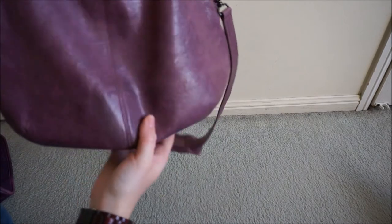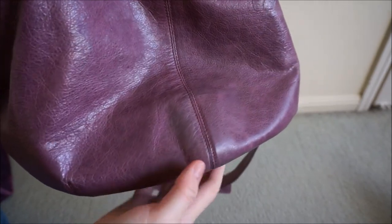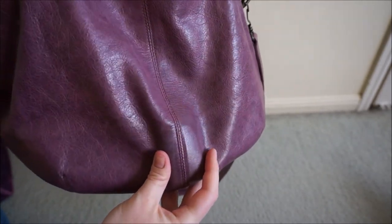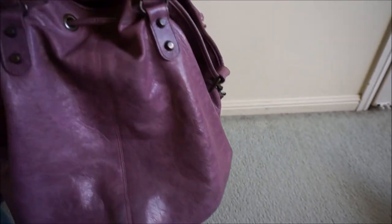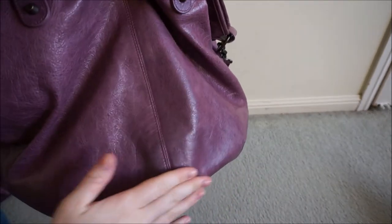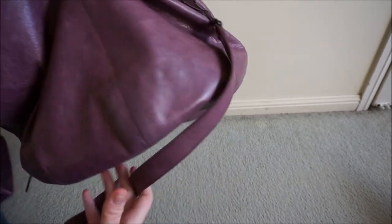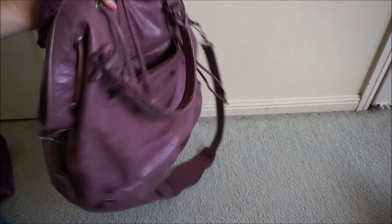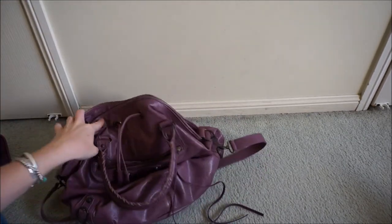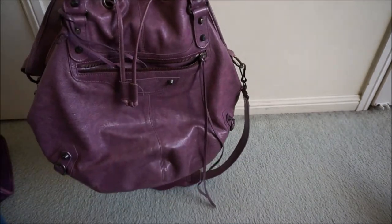One thing to note is that on the back, with the light it's kind of tricky, but there's a little bit of wear on this back section and a little bit of colour transfer. Because it is a circular base, if you're wearing it over your shoulder, you've got this section that rubs against your clothes, and if you're wearing it crossbody, you're going to get that rubbing against jeans. But for a bag that's eight years old, it's really not a lot of wear. Lighter colours do pick up colour transfer a lot easier, but it's such a beautiful purple.